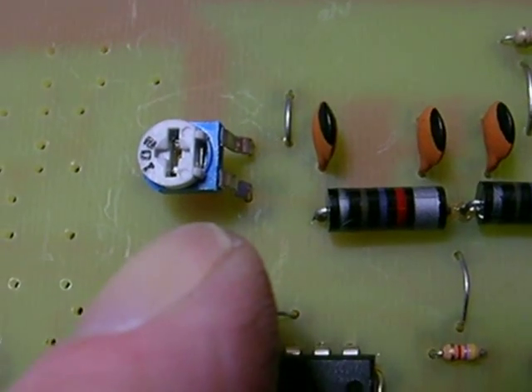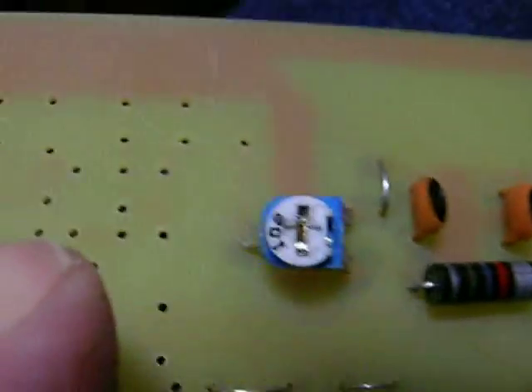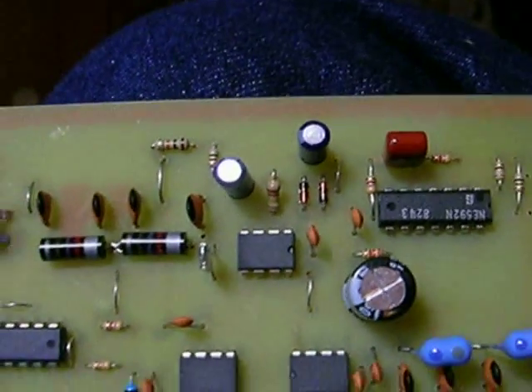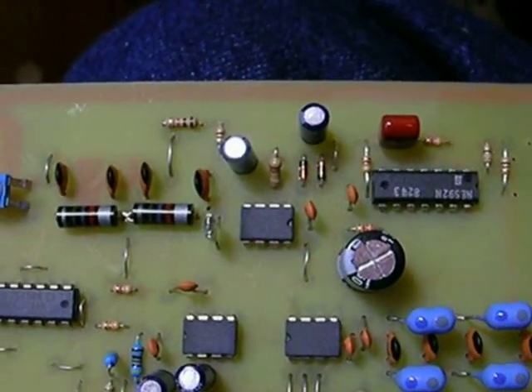You will have to, with needle-nose pliers, carefully bend these leads out then back down to fit the holes. And then that's it for RF stage one. Tomorrow we do RF stage two, and then we put some power to it, fire it up, and see how she works.